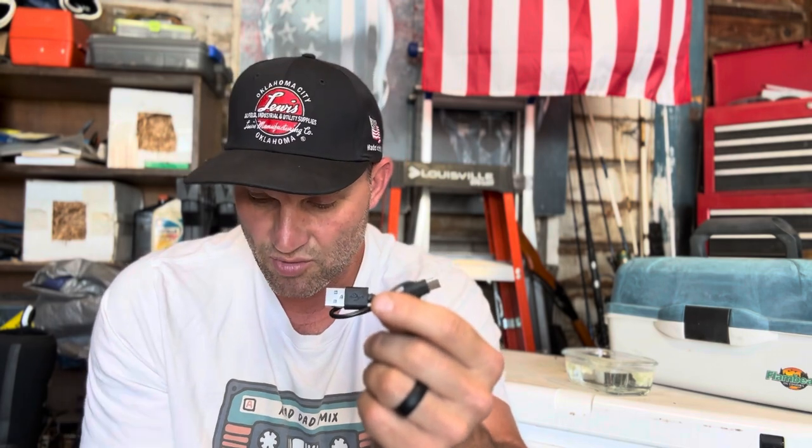It is a USB rechargeable plasma arc lighter — waterproof case, no fuel needed. This thing is hopefully going to light that fire plug that's been sitting in the water for about 30 seconds to a minute by now. The plasma lighter comes with a lanyard you can hang on the lighter itself, a USB charger, and then the lighter itself.